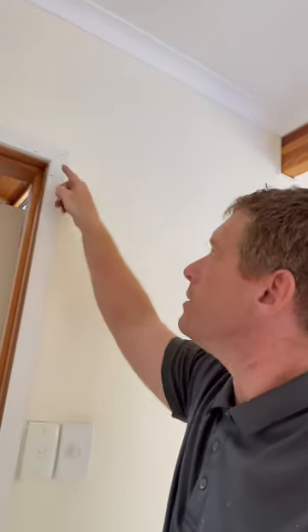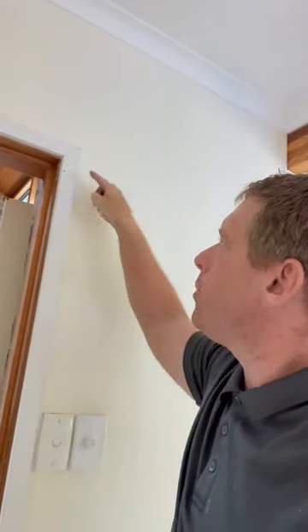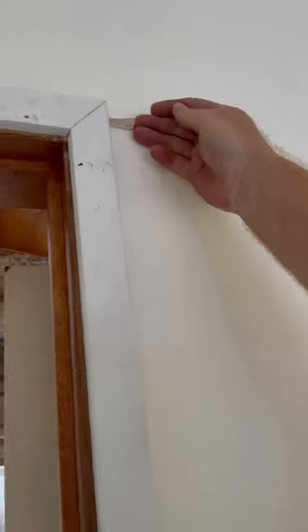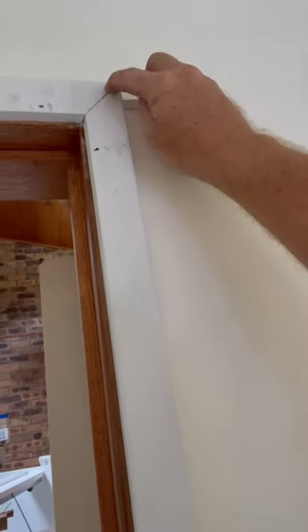I'm going to show you a quick little trick for door casings when you're doing your architraves. If the walls are a bit out and they're not lining in properly so you're getting a bit of a twist, just cut little wedges and put them behind. You can knock it with a hammer until you get the perfect finish, and then as your glue sets that'll hold.